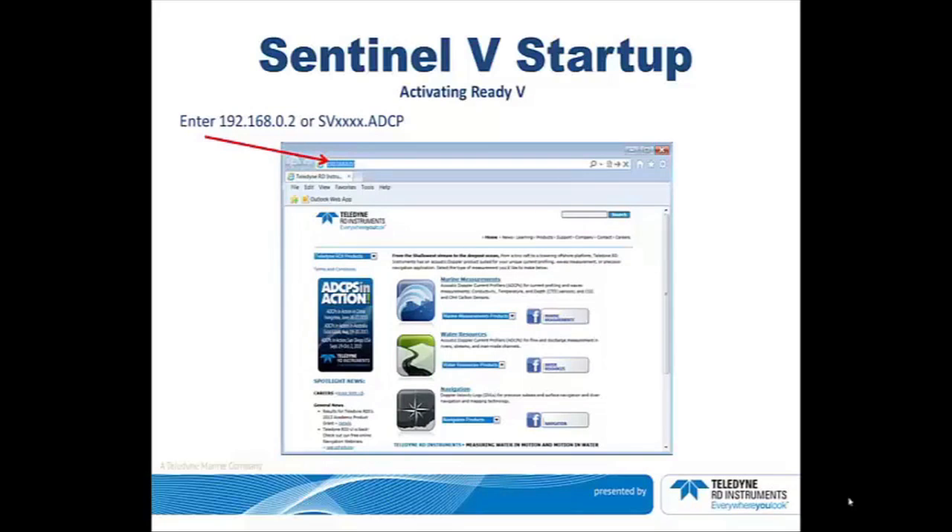Open your browser. In the address bar, enter 192.168.0.2. Note that you can enter the same address regardless of the instrument's serial number. Or if you wish, you can also enter SV followed by your actual serial number followed by .ADCP.